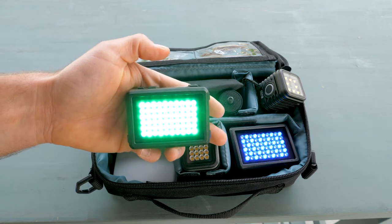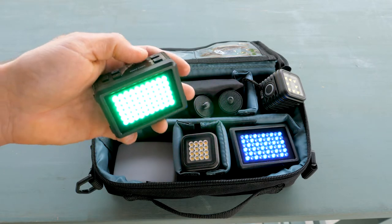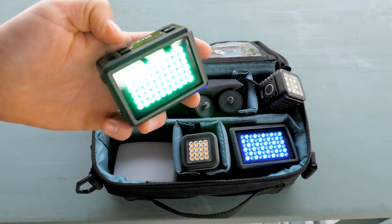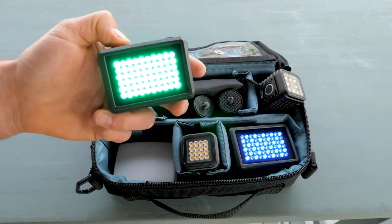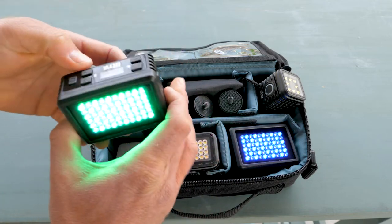At 100 it's super bright — the camera maybe can't pick it up but it's actually blasting me in the face. The other thing you can do with this light is change the color temperature. Right now I have a color gel on it, so let's pop that off real quick.